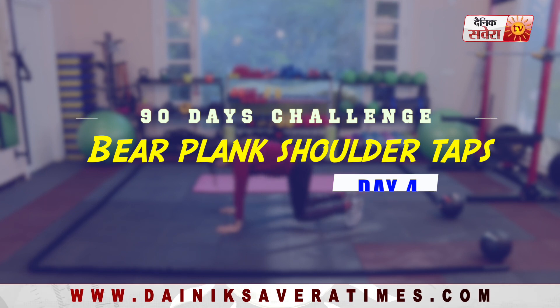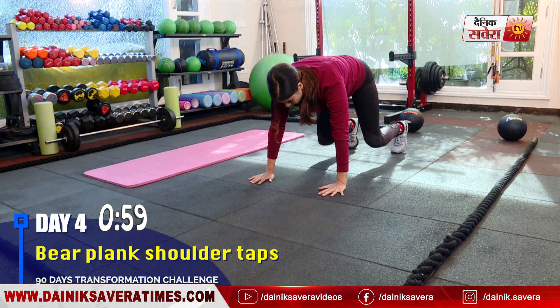Next is Bear Plank Shoulder Taps. Knees stay close to the ground and keep your core stable.